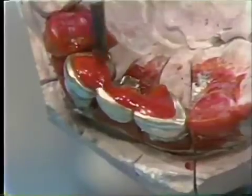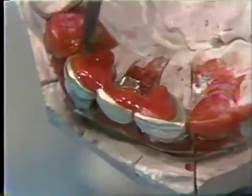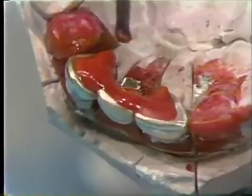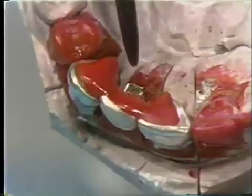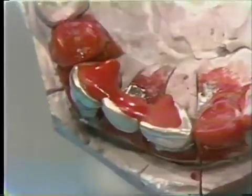The Duralay is carefully flowed across the pontic and onto the cuspid casting, and then around the cuspid knock-off lug. It's important to keep the Duralay away from the pins of the pin facing. Should the Duralay get in this area, it could lock the facing in place and make it difficult to remove.